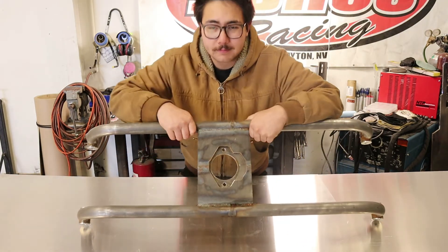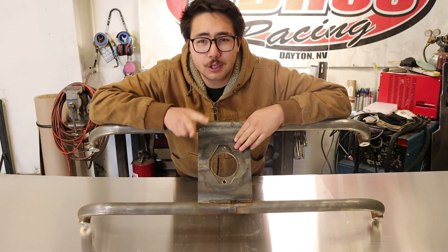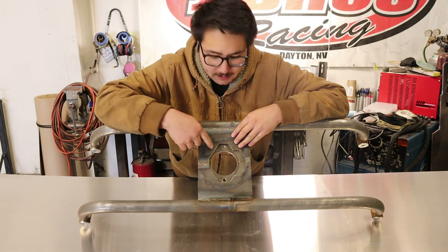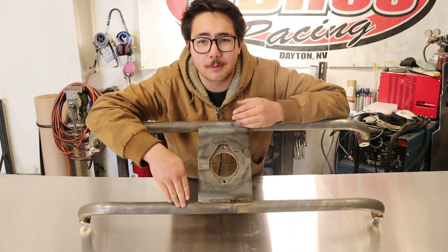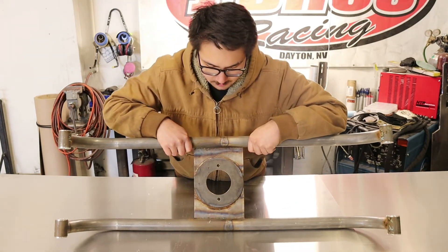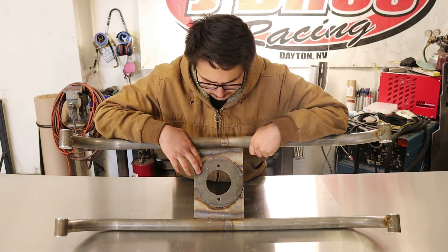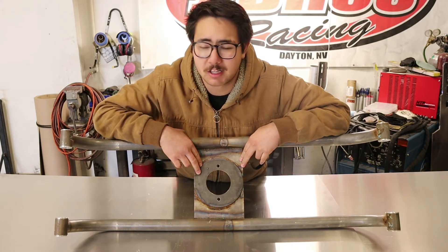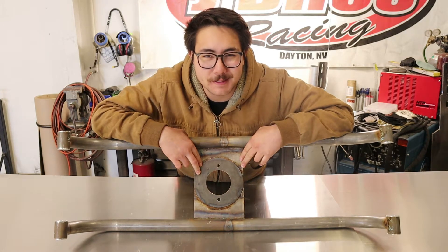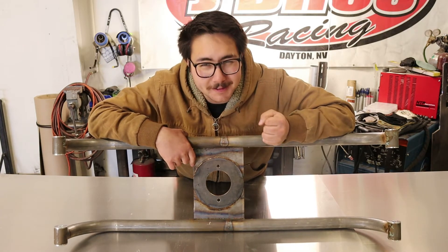The plate we're using to mount the fan motor to is three-eighths of an inch thick and there are actually two of them. The first plate basically just encapsulates the fan in this little milled slot here and it picks up on both of the tubes that hold it. Now on the backside, this round piece is what the fan motor actually bolts to. Why did I design it like that? No reason in particular — I got sidetracked. I could have made it out of one piece, but I had made both pieces separately and, hey, the more gusto the better, right?